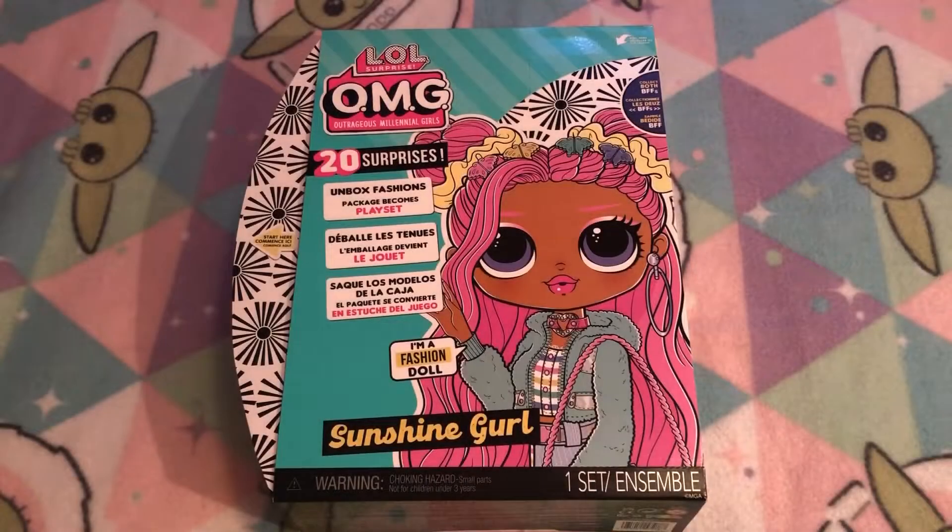Hello everybody and welcome back to Rae's Room. Today I will be doing an unboxing and a review on the LOL OMG Surprise Sunshine Girl. I am very excited to have gotten her. I recently got her at Target and I was super surprised to see her because I had not seen her at my local Target. I went a little bit off the beaten path and found her at another Target and I was very happy to see her.